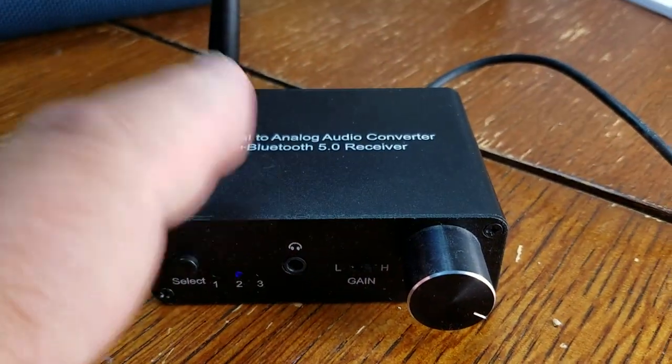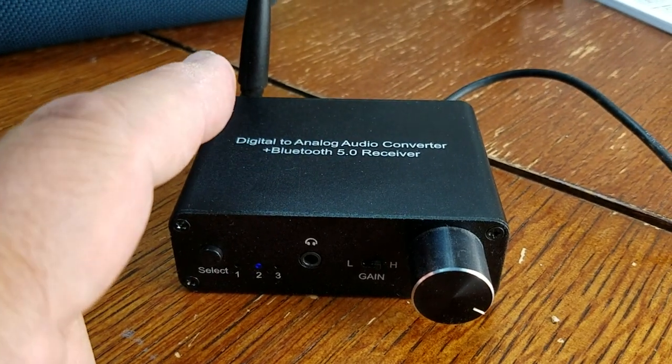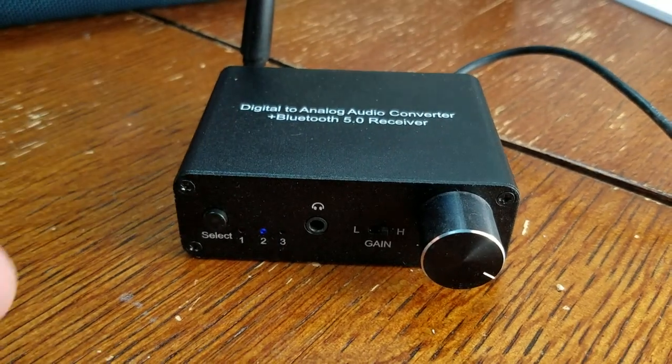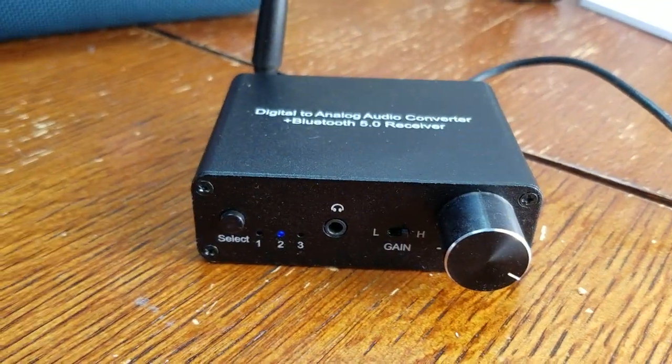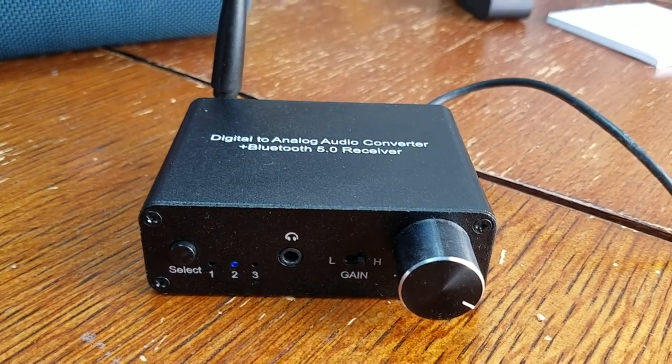This blew the ProZor away — I did a review on the ProZor, and that was almost twice as much as this unit. This thing blows the ProZor to shreds. I really like this unit. I think they're almost there; they just need to give it that little tweak to get rid of that noise.